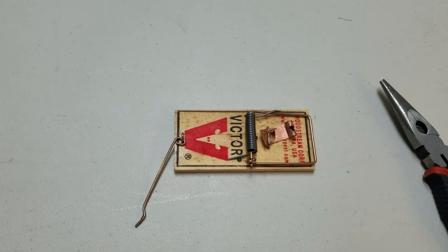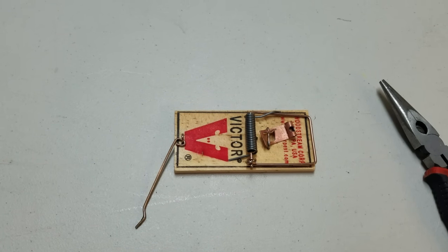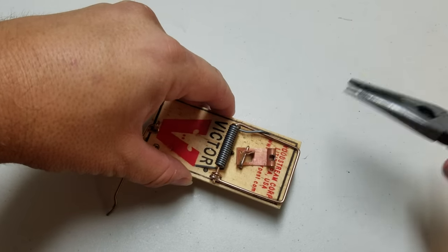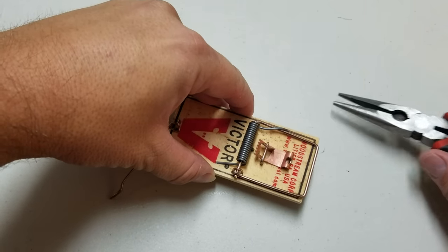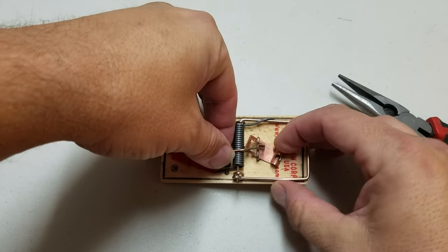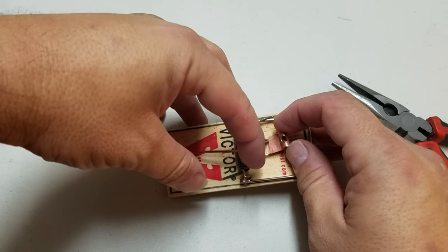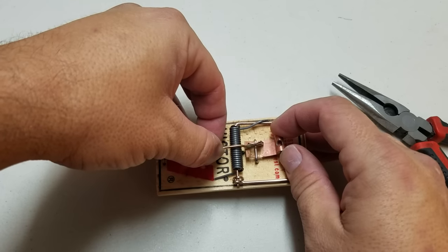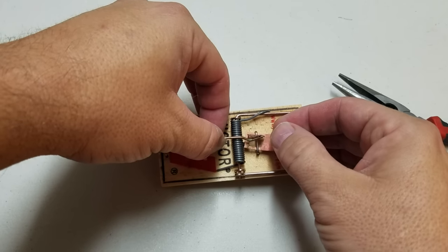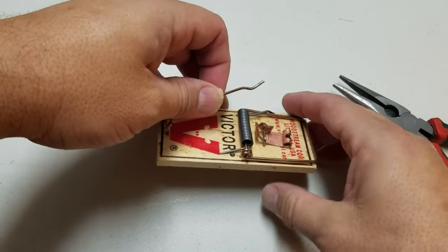Recently there's been some questions about mouse traps and mice problems — specifically traps not going off. This trap has been used quite a bit. This little piece right here comes across and your little arm catches on it, but when they're used a lot they get bent too far over, so this sits underneath there and grabs it. The problem is there's too much resistance — it takes too much pressure for the trap to trigger.